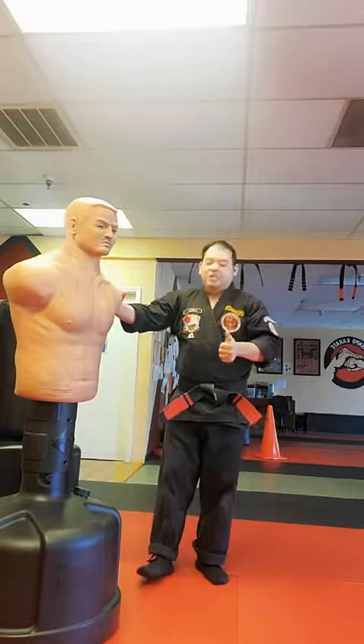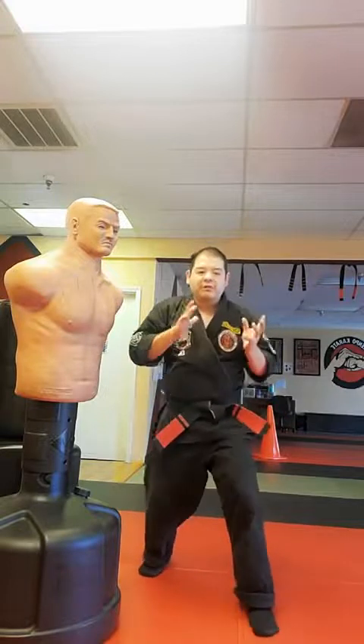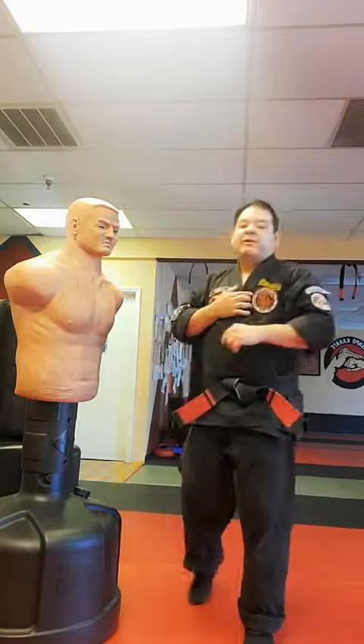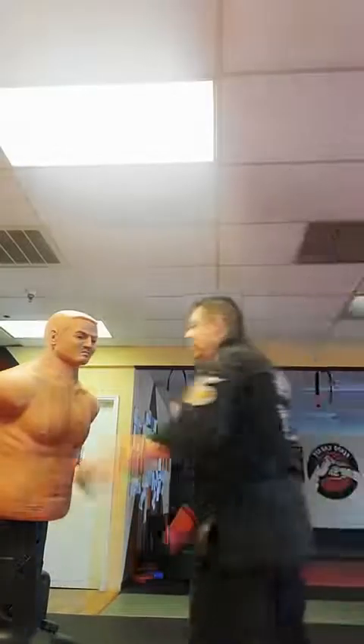How can we utilize upper body rotation as a width dimension? How can we utilize height as a gravitational marriage dimension? And how can we utilize depth as forward momentum? Utilizing all three and becoming one with them is the goal. When we work on Bob the bag, we really want to work our timing. It might look like slapping, but we're also checking.